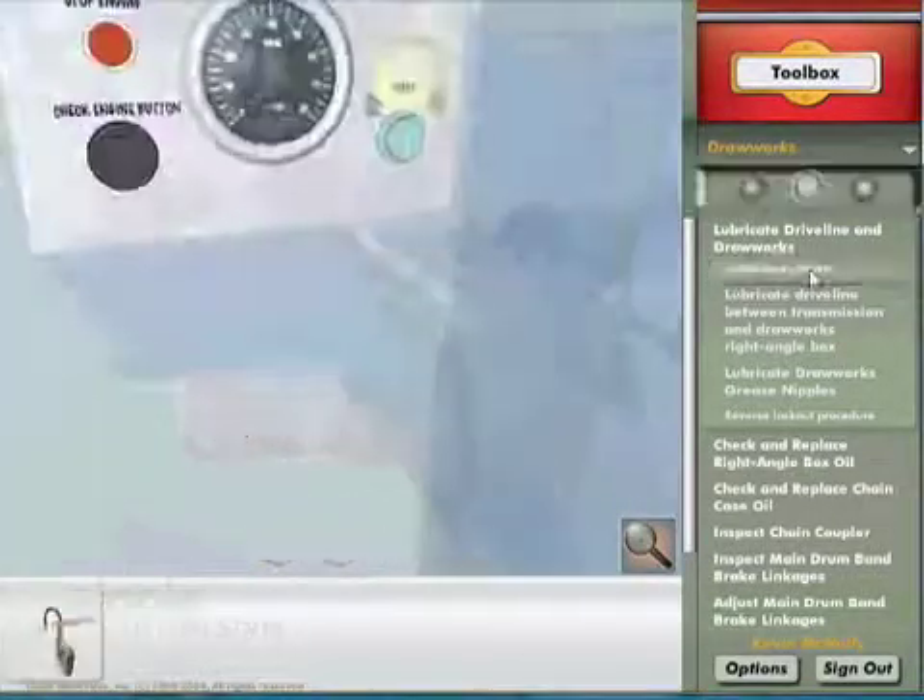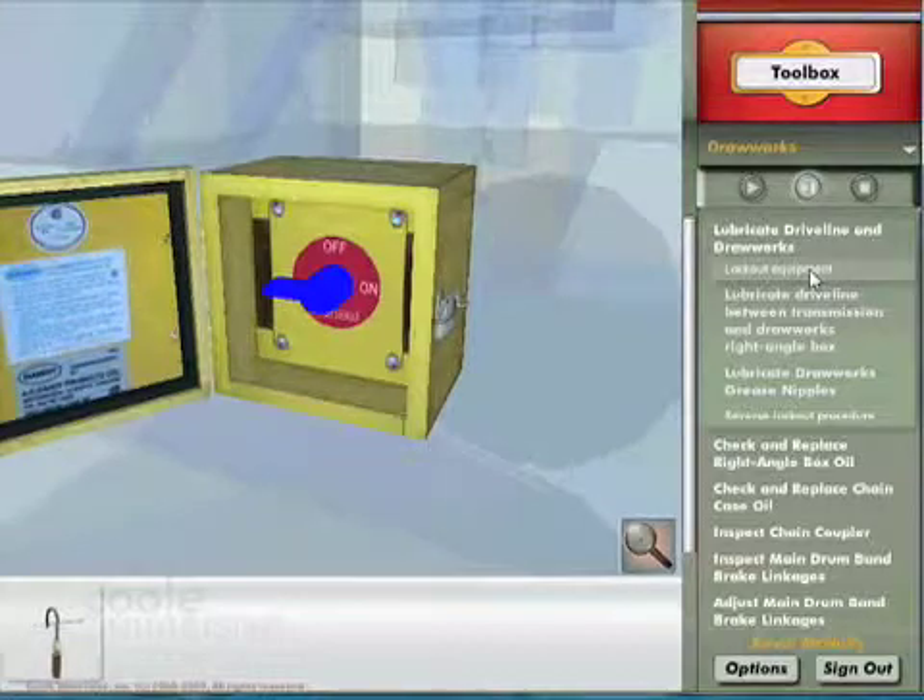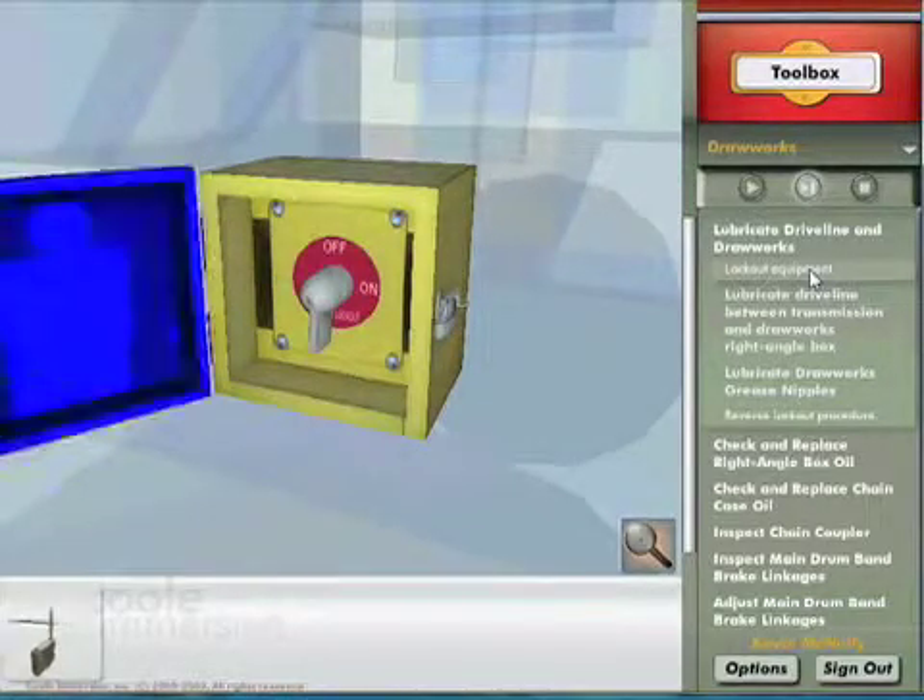Trainees learn to perform the maintenance tasks by actually doing the job. A virtual coach looks over the shoulder to correct errors and to offer advice.